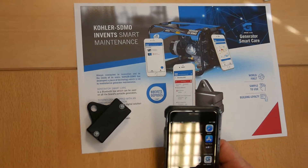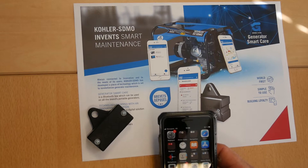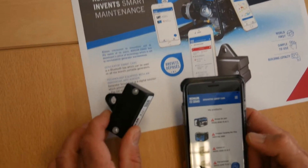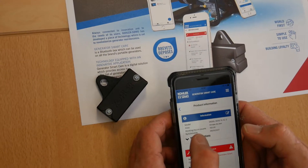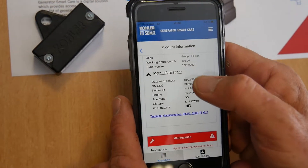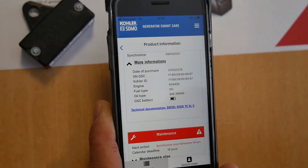Good morning everybody. Today we'd like to help you use your best maintenance friend: the Color Generator Smart Care. Remember, to keep your generator 100% efficient, it's suitable to do some maintenance. After downloading the app and synchronizing the box with your generator, you will have all the information you wanted about your generator — it's a Diesel 150 — including running time, serial number, and the Generator Smart Care details.